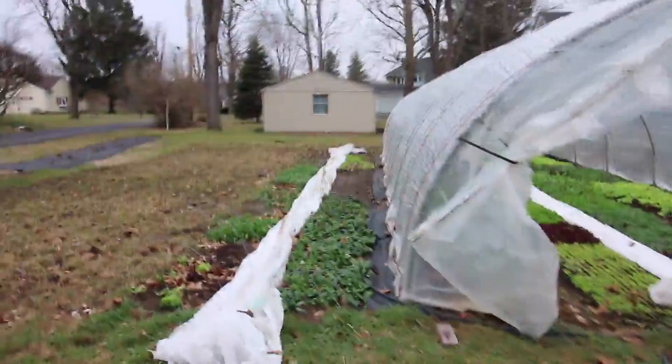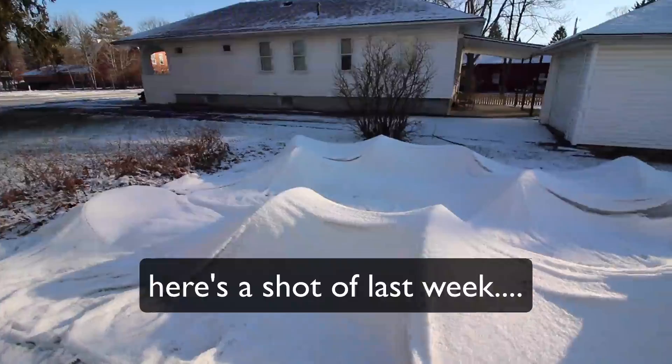Hi guys, I wanted to show you what's going on in our little urban micro farm. As you can see, I've got a section behind us. We've got the hoop house here and then we have a couple beds outside the hoop house. I'm just going to take you around and walk you through each one and show you what's going on.